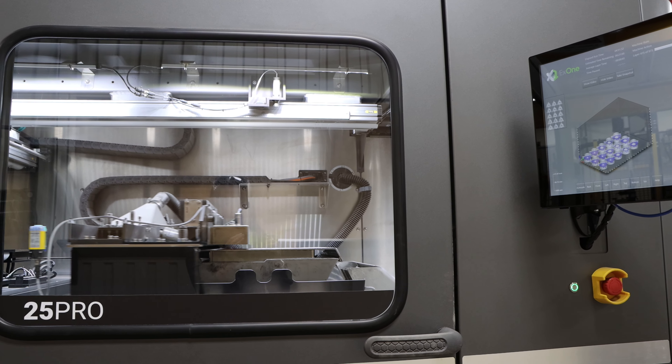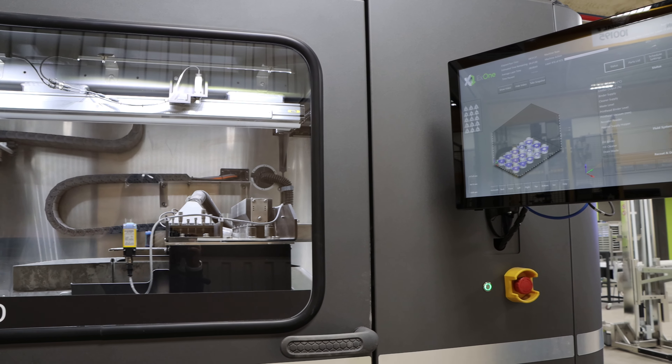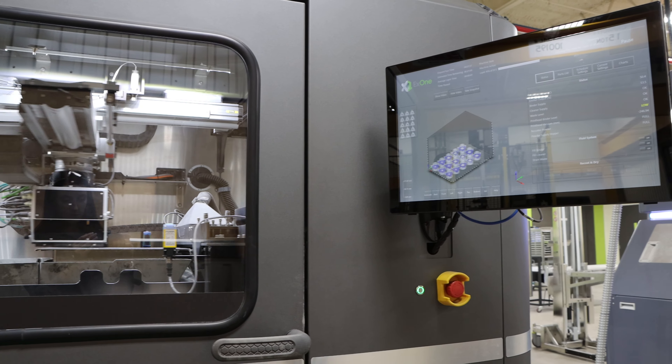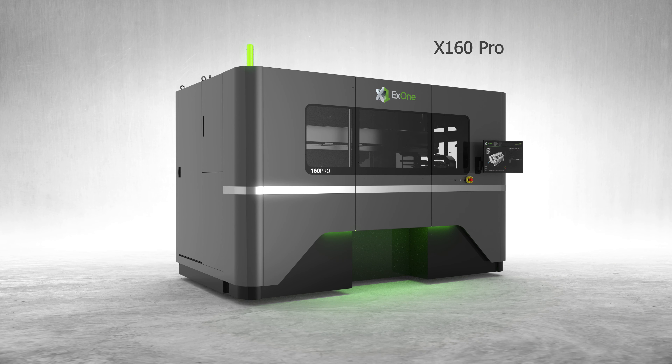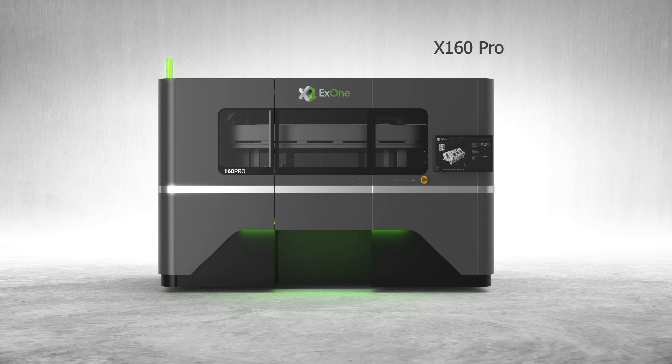The 25 Pro has a build space of 400 mm by 250 mm by 250 mm tall. Coming soon to our new tech center is our 160 Pro printer, intended for serial production with a build box of 800 mm by 500 mm by 400 mm tall — two and a half times the build volume of competing systems.